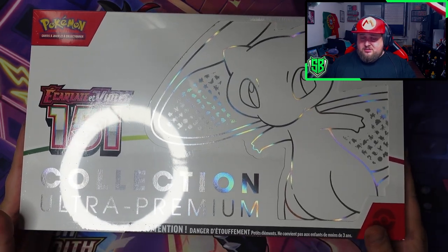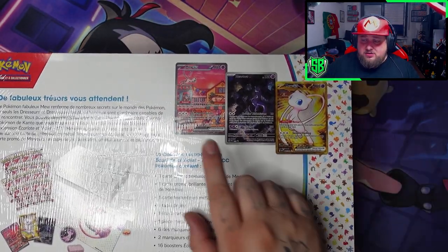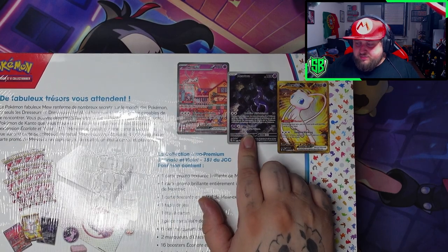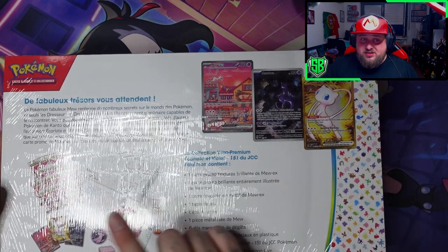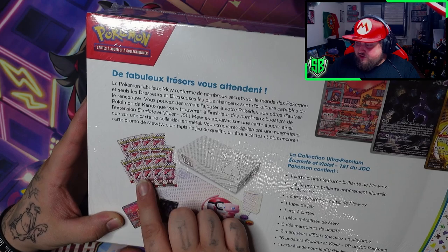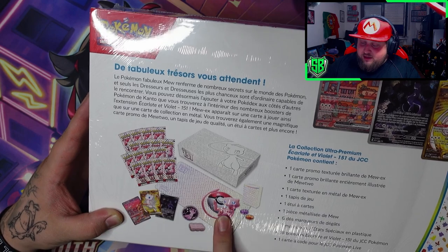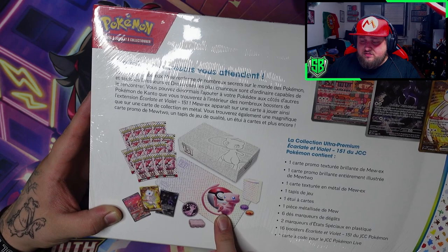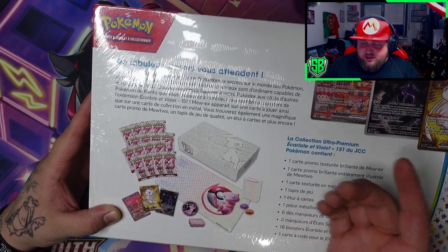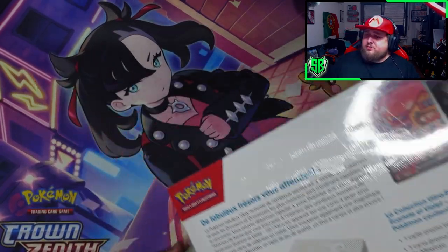I'm so excited. This box is a bit bigger than I expected. But it's an Ultra Premium Collection, which is very, very cool. So here's what's inside - you're gonna have the Mew EX, got the Mewtwo special illustration, and we got the metal card of the gold Mew EX that you can get in the actual set of 151. And then of course we have, I think, 16 packs. So let's hope to pull some of the cards that are still missing. And a Playmat, which I didn't know. I found out yesterday, I think, on Leonhard's video or Pokera's video, that there's a Playmat inside.